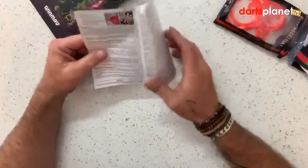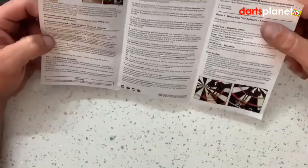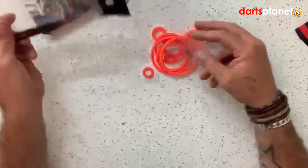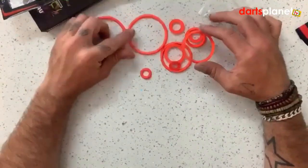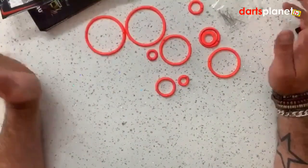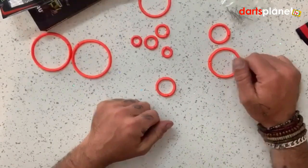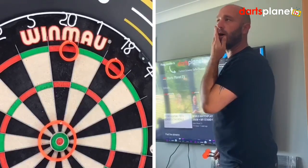Then we've got the instructions which have all sorts of different games you can play with the practice rings. Here you've got them all — you get a set of pins to pin them to the board — and there's the biggest ones right down to the smallest ones. If Gav was going to be practicing he'd be using the bigger ones, but we're going to set up the smaller ones on the board now.